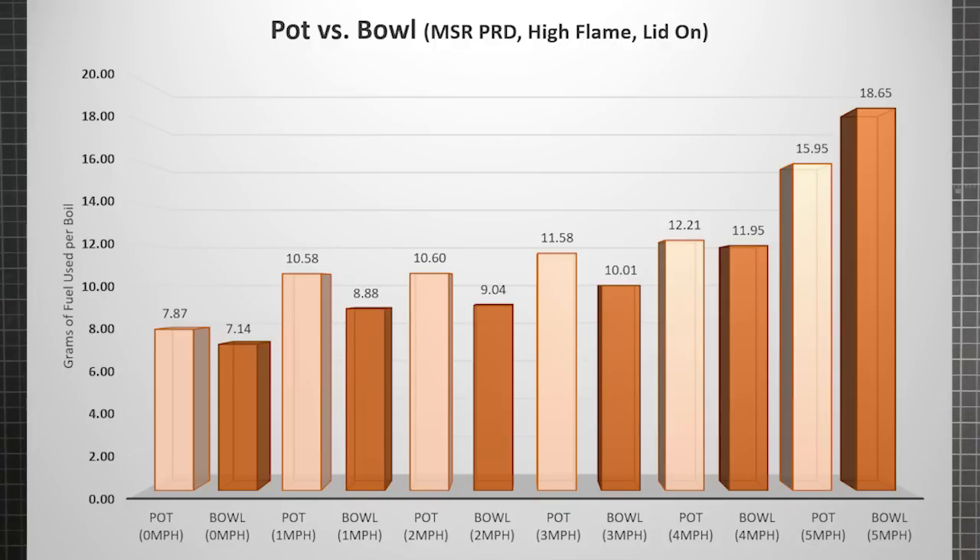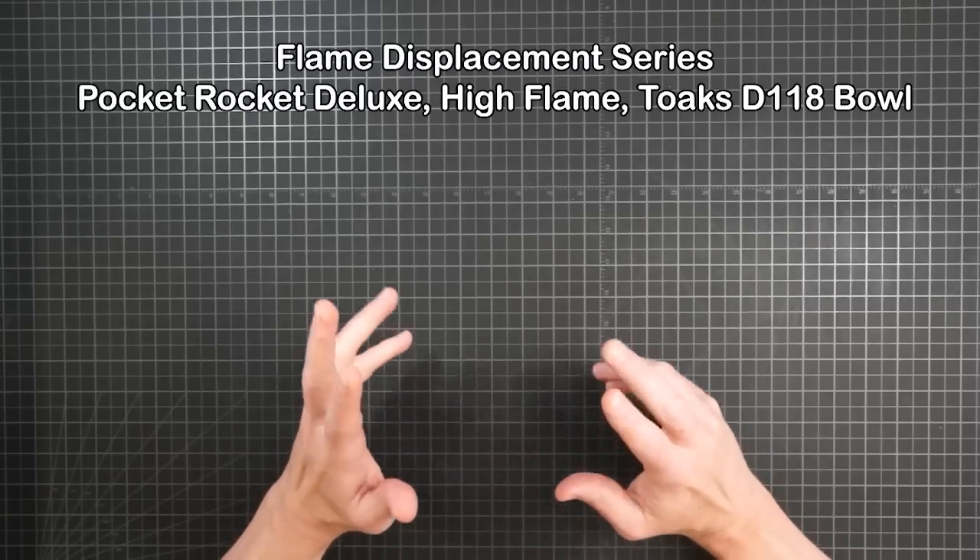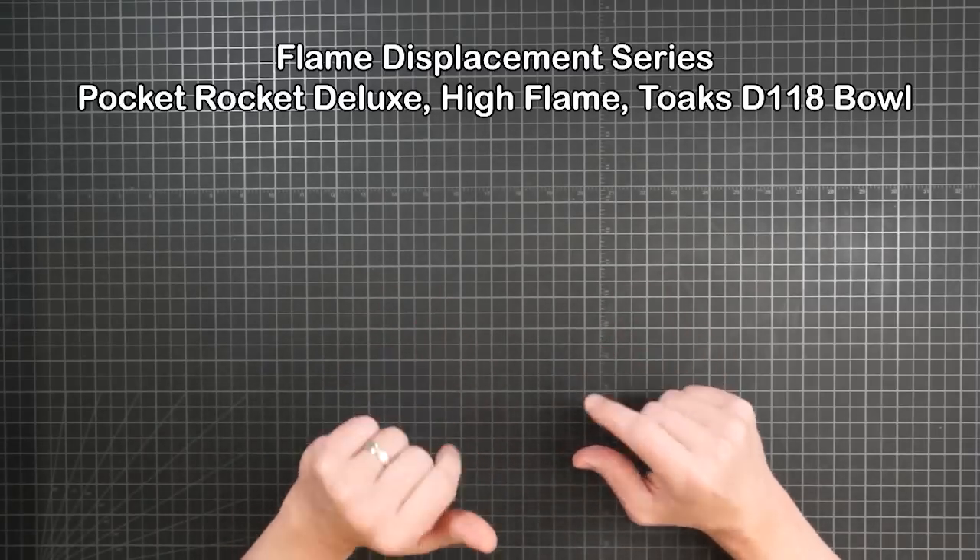Using Toks' dimensions for the 550 pot and the D118 bowl, you get total surface areas of 381 square centimeters and 404 respectively — not a huge difference, but you do have more opportunity to lose heat with the bowl. Perhaps more important is the relative area of each vessel's bottom. The pot's bottom is 71 square centimeters while the bowl jumps to 109. So the stronger your wind, the more you push aside that flame and expose this surface to cold air. You're not just increasing the cold transfer out, but simultaneously scattering the flame to decrease the hot transfer in. This trade-off goes worse for the bowl than the pot and eventually reaches a tipping point based on wind speed and flame strength. I finished off by running the bowl series again on high, and that pushed the turnover off to five mph, but it's still there — where a pot saves you over two and a half grams per boil.